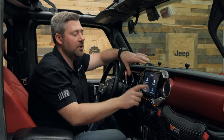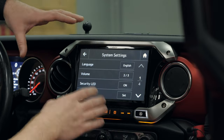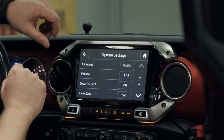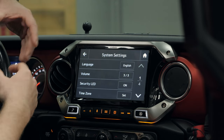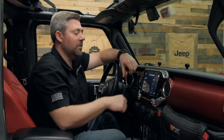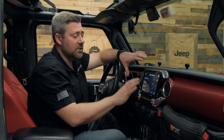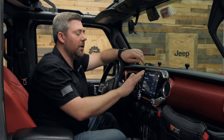You can also jump into all of the different system settings, like changing the volume output from the dash camera, activating the security LED that flashes when the vehicle is parked, and whether or not you want to save things like the speed stamp on top of the recording.